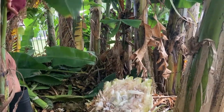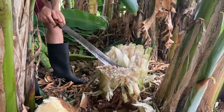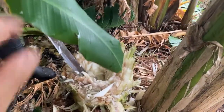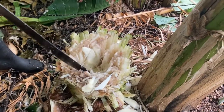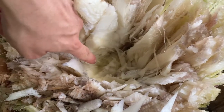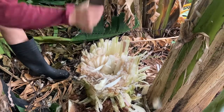We want to get it as low as possible when we're done with this process, so I'm chopping it like this — like chopping onions. Now I'm grabbing the machete vertically and prying in there. You can see where the heart of the stem is — it's much more dense there — and I'm trying to hollow that out and keep getting it lower.